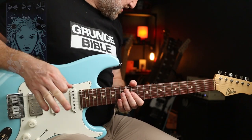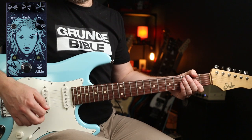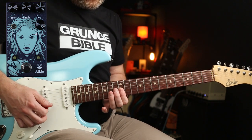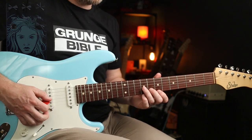Now if we go full vibrato and turn the rate and the depth up a bit, with lag right in the middle, we've got a fairly crazy tone.